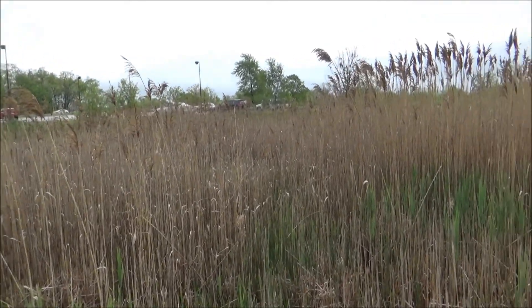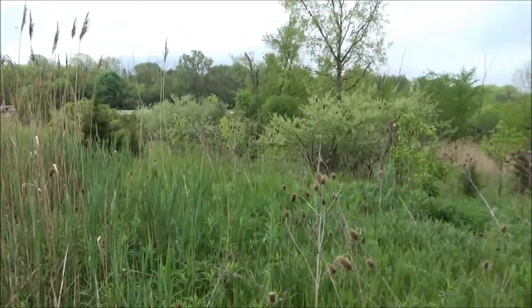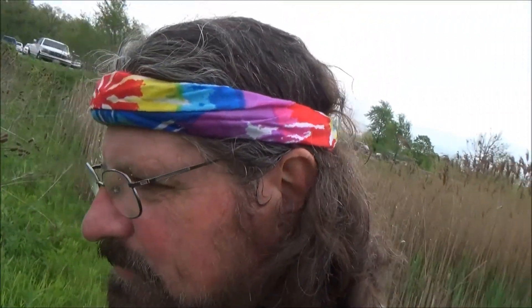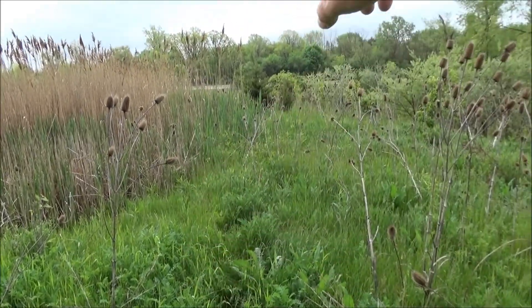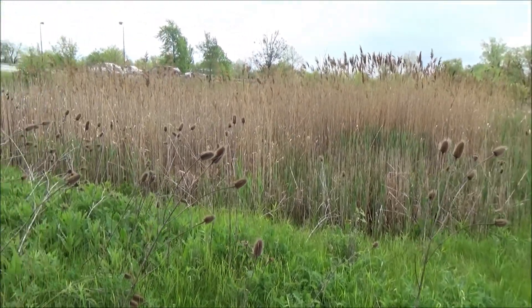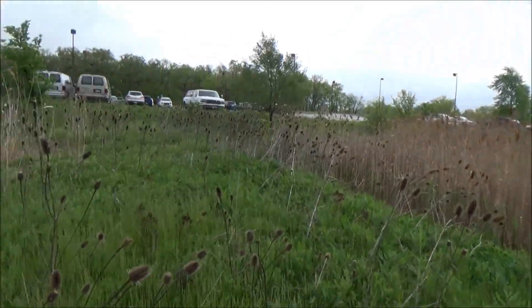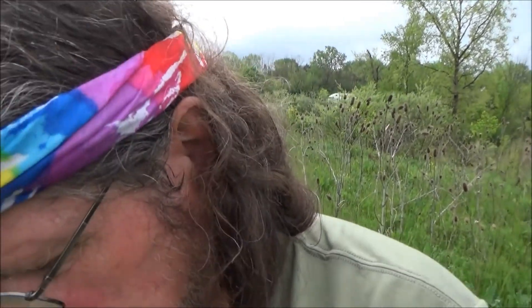Used to be cattails here. Now it's Phragmites — an invasive species. Not good. Can't stop it. The muskrats are doomed. See how it grows higher up the bank? That means it can survive drier conditions than cattails. It's taller, so it shades the cattails, and it takes the nutrients that the cattails would use. It's just bad news. That's what invasive species are — they're not fitted to the ecosystem they're introduced to, because of well-meaning but uninformed, naive people who damage the environment.